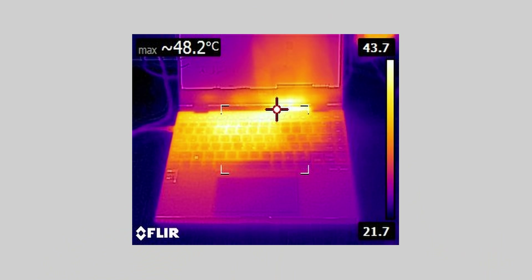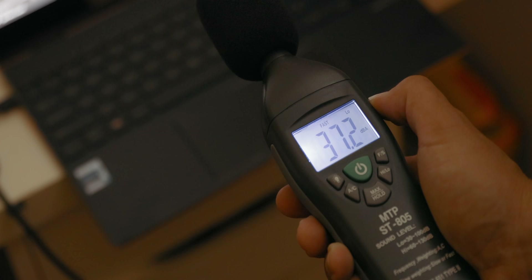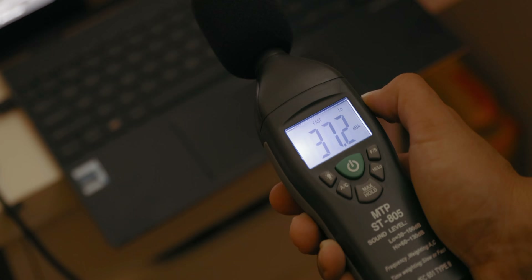The surface temperature claims are pretty evident — the keyboard area stays cool, and even most of the base as well. There's a small hotspot in the middle, but even on your lap that won't be too much of an issue. In terms of acoustic performance in performance mode, the ZenBook Flip S is super quiet even under a full-core workload.